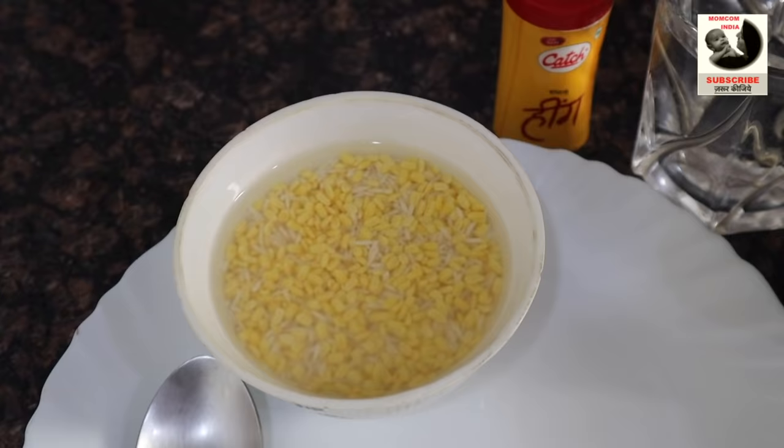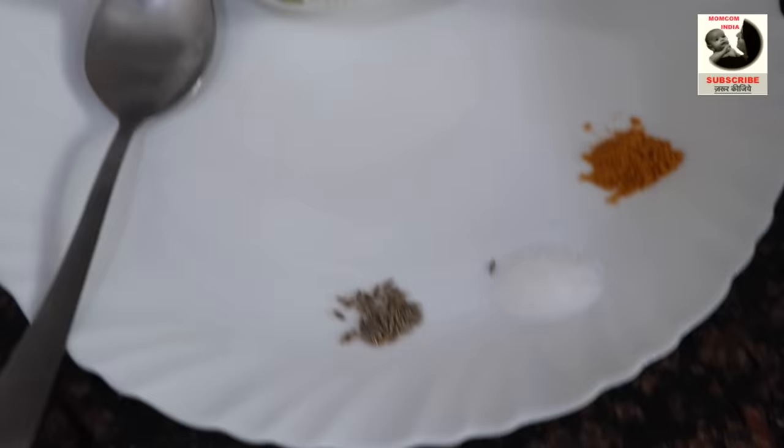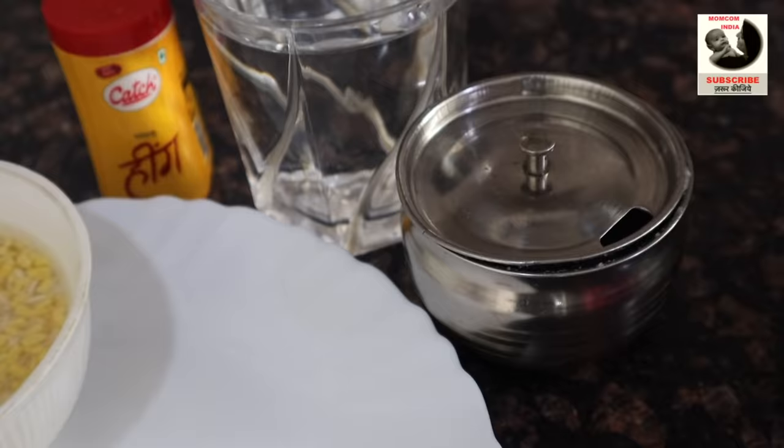Don't forget to like the video if you like it. So here we are going to use 2 spoons of rice and 2 spoons of moong dal, which is about half a cup. This is the size of the spoon. We will take a little jeera, a little salt, a little ghee, a glass of water and a little hing.